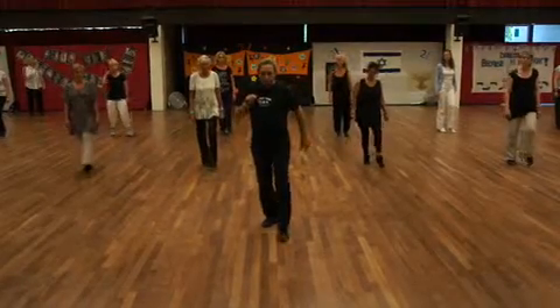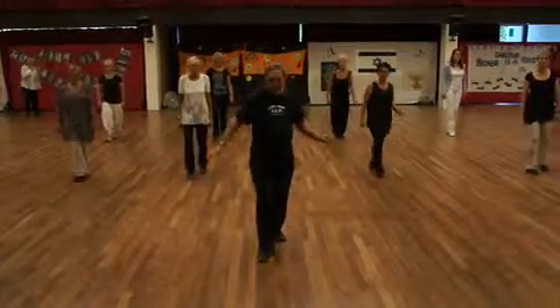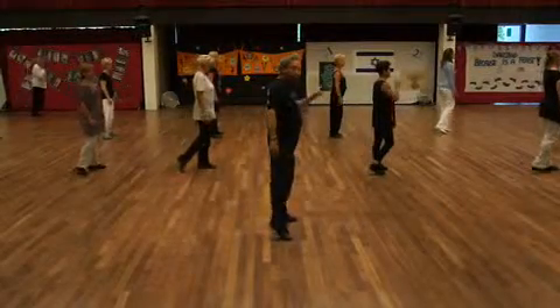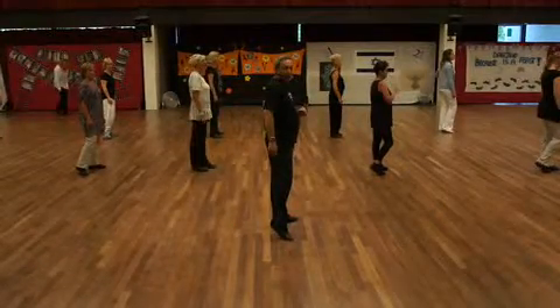And the last count: toe, heel, toe, heel, forward, back, quarter triple, turning to the left, and facing the wall.